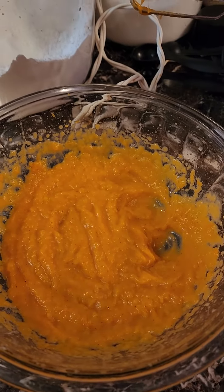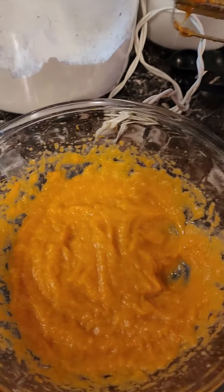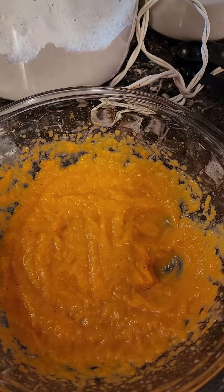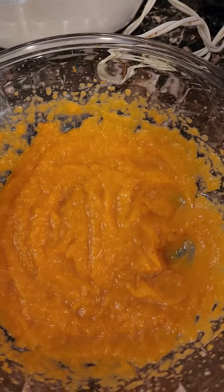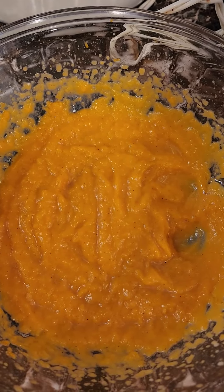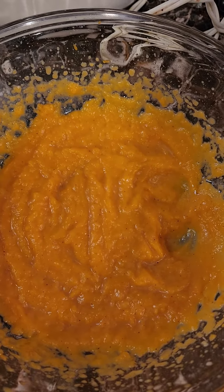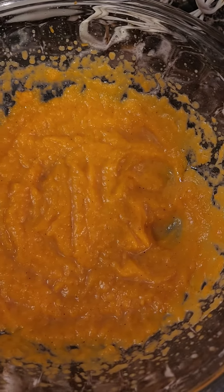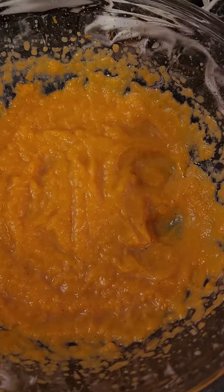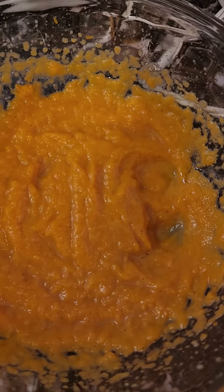Don't forget you also have to add your spices — whatever you like in your sweet potato pie. If that's cinnamon, nutmeg, whatever, that's what you put in your sweet potato no-bake cheesecake when you make this at home for you and your family.